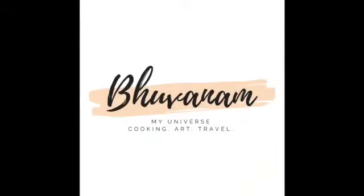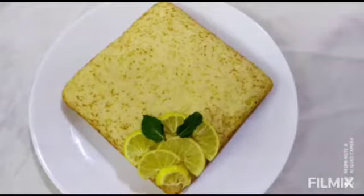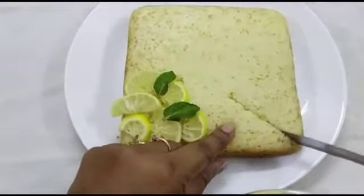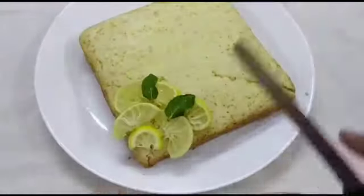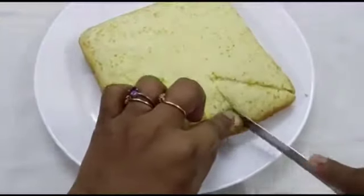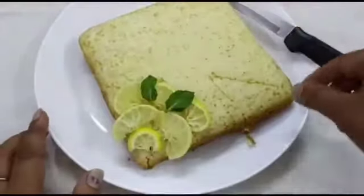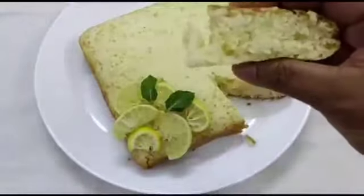Hello, welcome to Bhuvanam, hope you're all doing good. We all like cakes — I personally love to have a piece of cake along with a cup of tea. Here you go: the soft, spongy, delicious lemony tea time lemon cake. It's an eggless, no-oven lemon cake. Look at the pores on the texture of the cake.